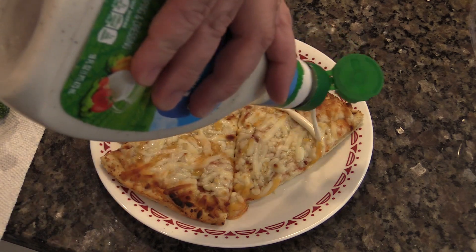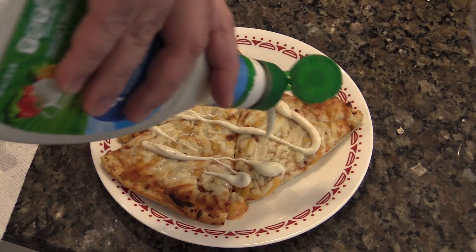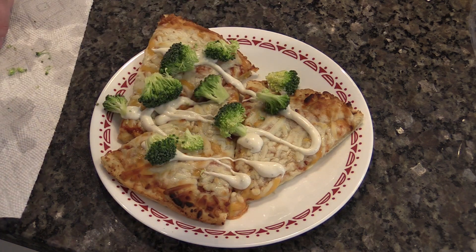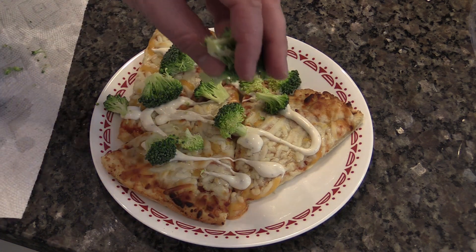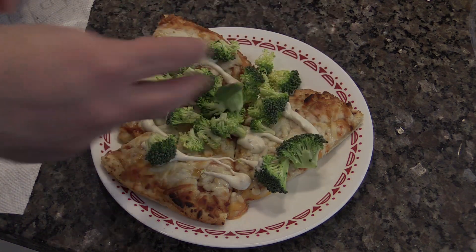For my reward, I'm having some leftover frozen pizza. The best way to eat it is with some ranch and fresh broccoli. Don't knock it until you try it. It's actually really good. Thank you. Good night.